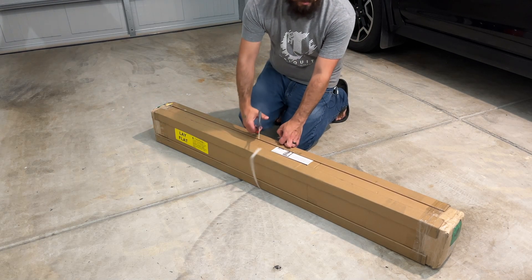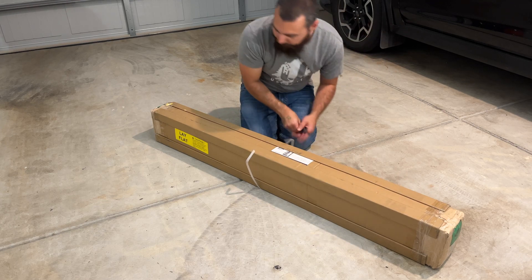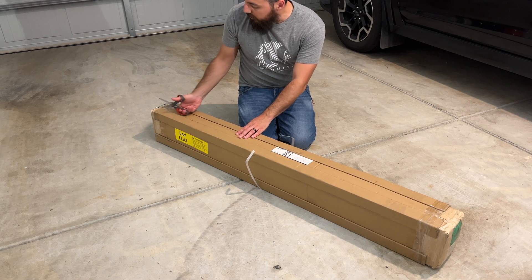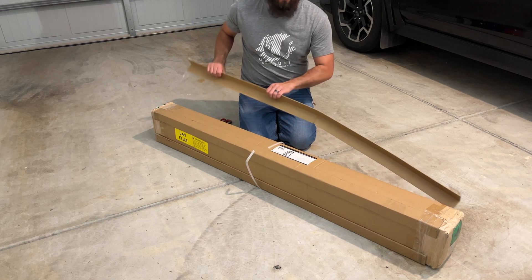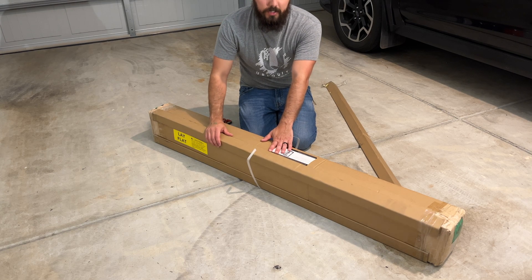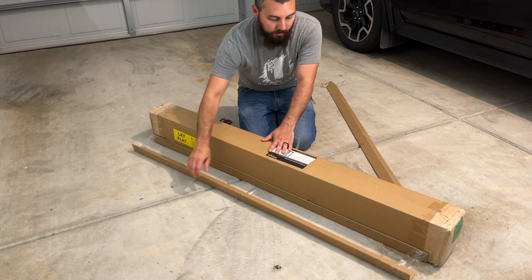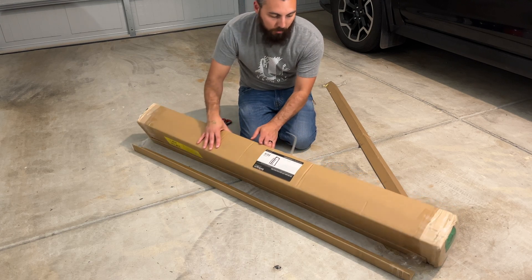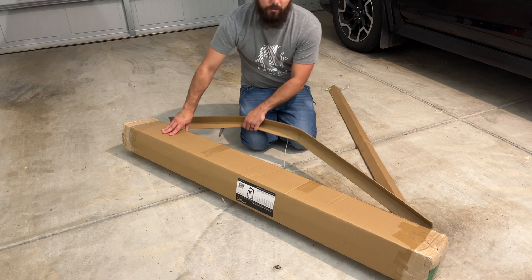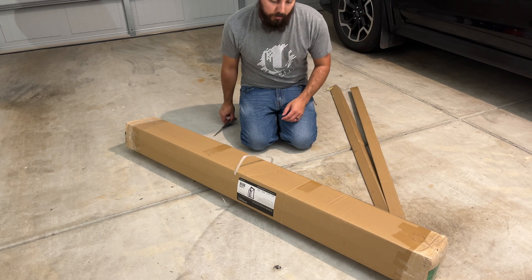Our new server rack is here, so we just get to crack this thing open. The reason why I went with this particular rack is because it's the only one of its size — it's 25U — and it's the only one of its size that can support 1,200 pounds, and it's also the least inexpensive of all the racks that I looked at. I'll leave a link in the video description below if you're interested in this particular rack.